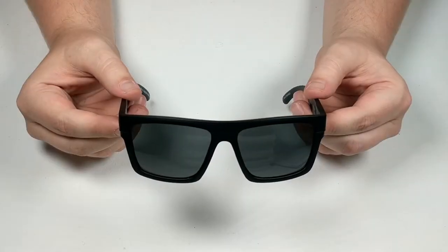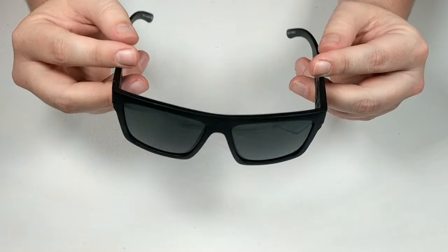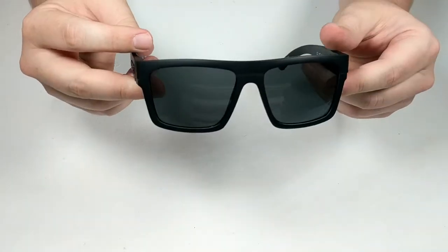Hello and welcome to another surfboards.com product video. Today we're going to take a look at the Carve Eyewear Volley floating sunglasses, featuring water repellent, scratch resistant, polarized lenses.